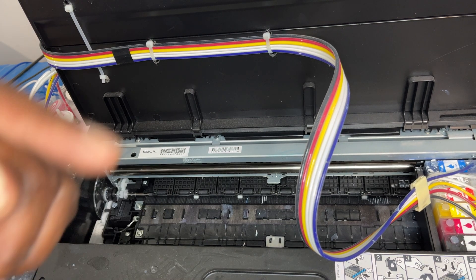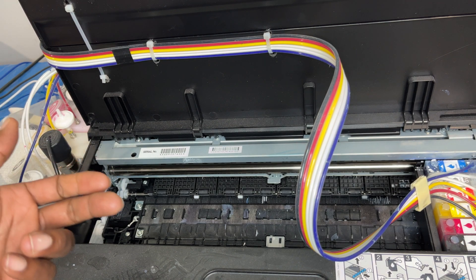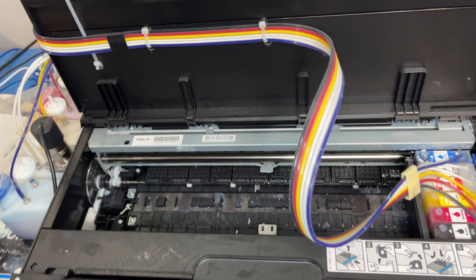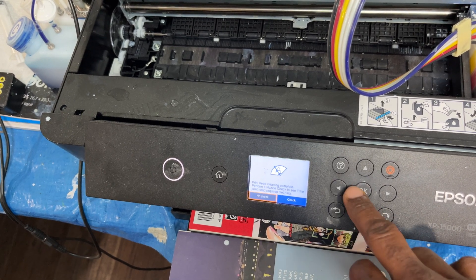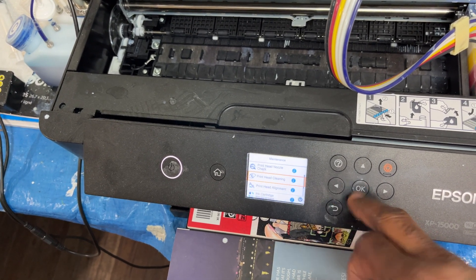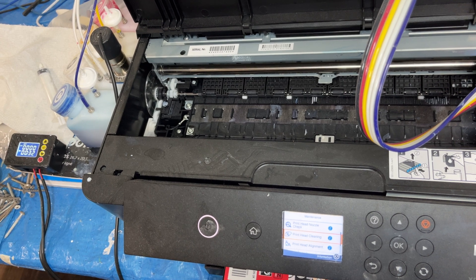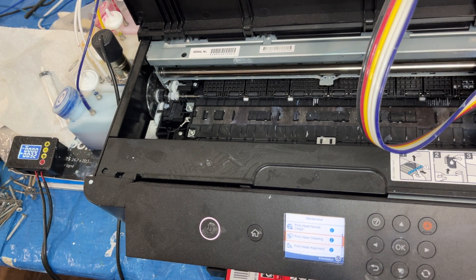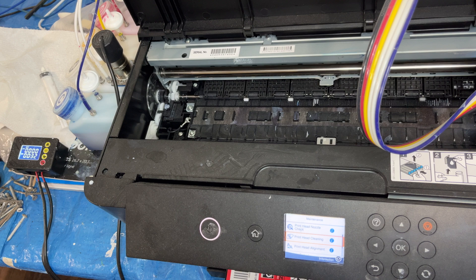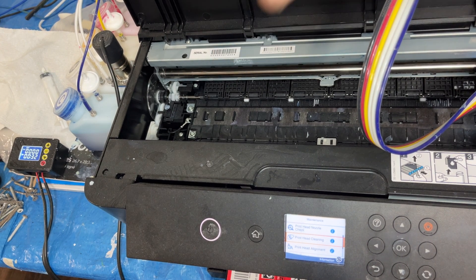Step one: every single day, you come down to your printer and the first thing in the morning, you do a printhead cleaning — click that, press start, run your printhead clean. Then when you come home, or later in the day before you go to bed, do another clean. When you're done printing, do another clean. Every single day to every two days, you have to make sure you do your printhead cleans. It's not the SIS that's causing the issue — it's the ink plugging up your printhead.